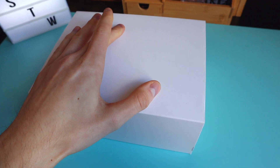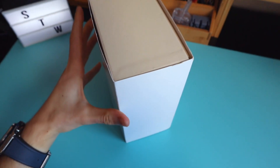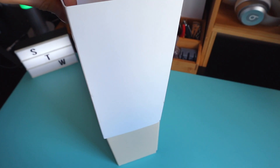I'll be operating everything with one hand today just to show you everything. So let me just remove the first lid, the first outer box.